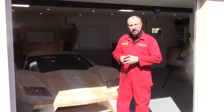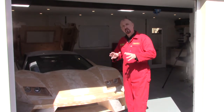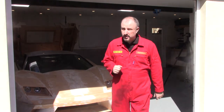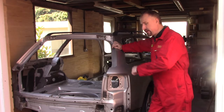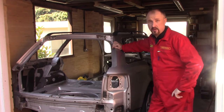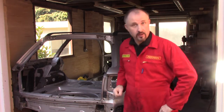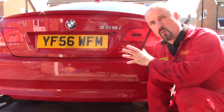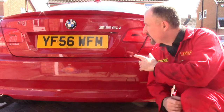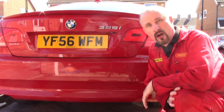Hello and welcome back to my channel, the channel where I build my own DIY super car. This is the prototype, but we won't be covering that in this episode. I'm also currently stripping down this Audi A6 2.7 twin turbo as the new donor car, but we won't be covering that in this episode either. What I will be doing in this episode is some work on my daily driver, which is a BMW E92 325i coupe.